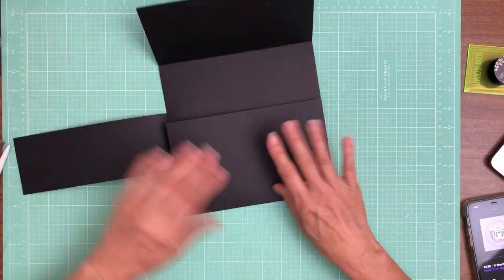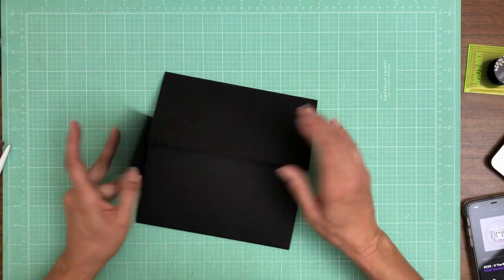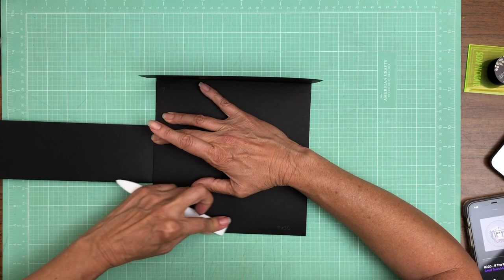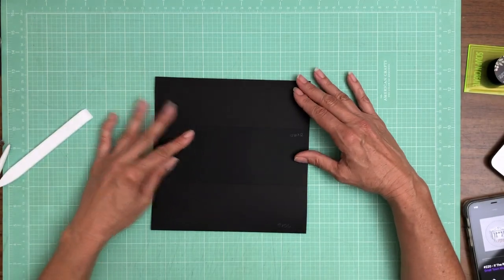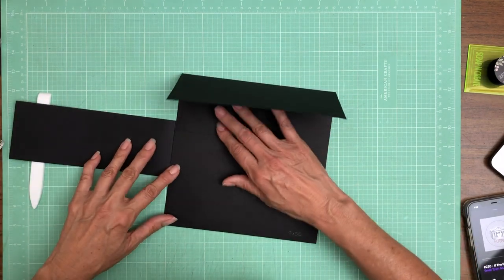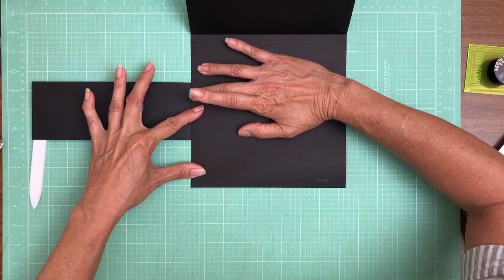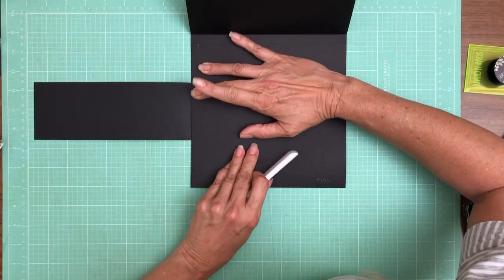It's going to go flush with the edge of the pocket page. The larger flap is going to close first, then the smaller flap, and then it closes like so. I just want to make sure everything's closing nicely and that there's no interference with my hinge. I've got a little bit of a bubble here — I think it's this panel. I'm a little too close to the hinge, so I'm going to push it over a little bit and use my bone folder to shift my score line down just a smidge.